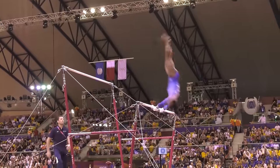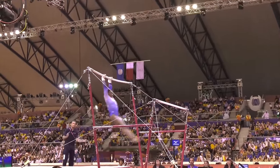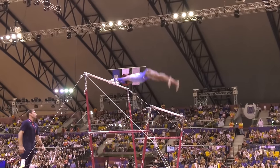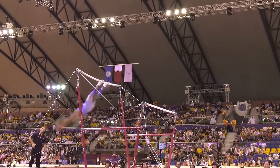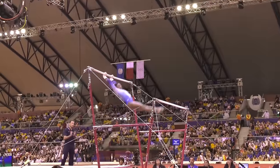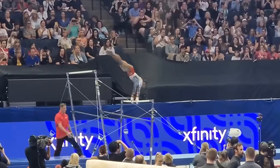This is an upgrade from her regular full-in dismount, which is already impressive, but Simone always aims higher. Plus, she'll get two additional tenths for performing a dismount of D or higher value. All these upgrades bring her routine start value to a whopping 6.5, which is above average even for top all-around gymnasts.